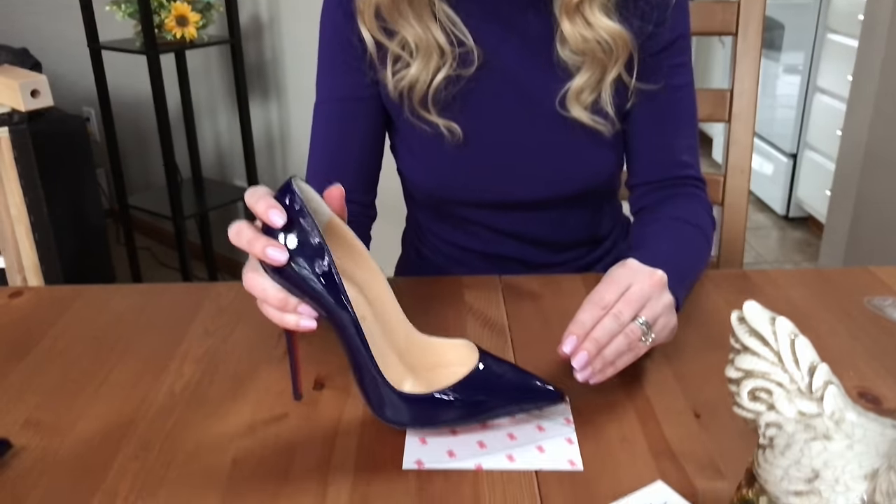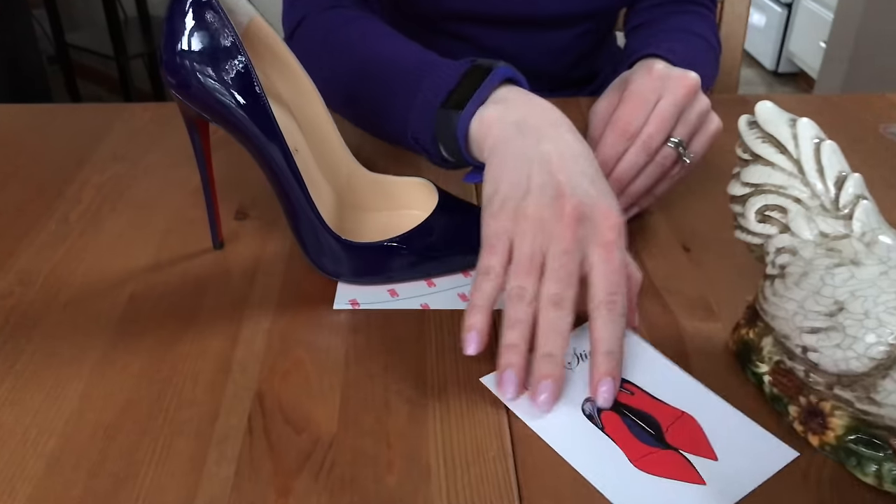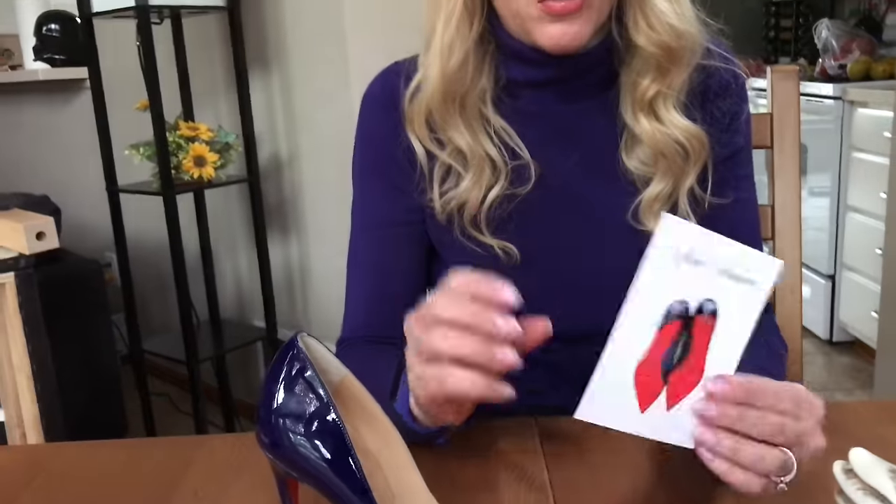Hey guys, it's Engineering in Heels here. I'm just going to do a quick review of a sole protection sticker that I received. The kind people at Covered Sole asked if I wanted to try out this product, which is a sole sticker.